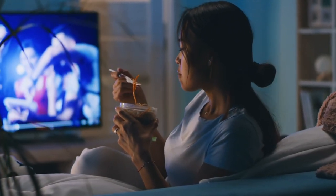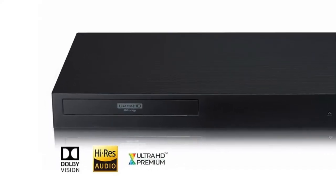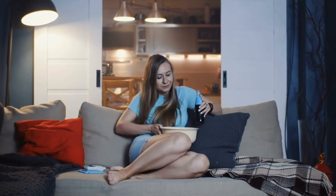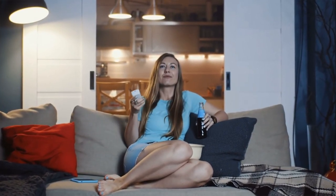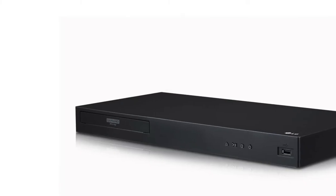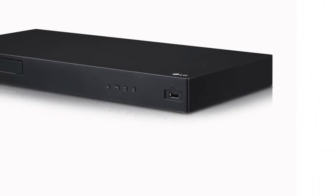You will have to connect the Blu-ray player to your TV for viewing. There are several ways to do this depending on what type of TV you have. A new LCD or LED television should have at least one HDMI output, while older sets may only have an audio-video port or S-Video output if they are in working condition. Basically anything that can be connected to a DVD player or VHS player is able to connect with the LG Blu-ray player.